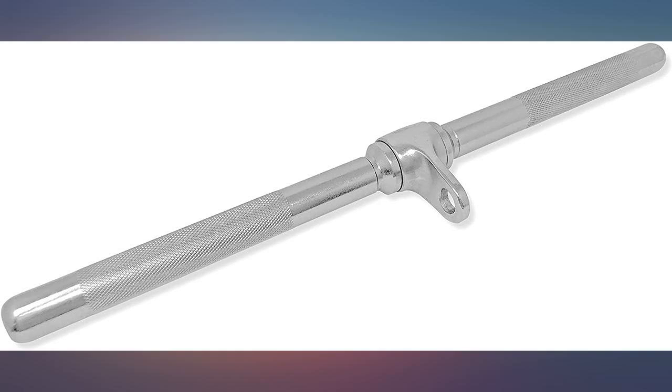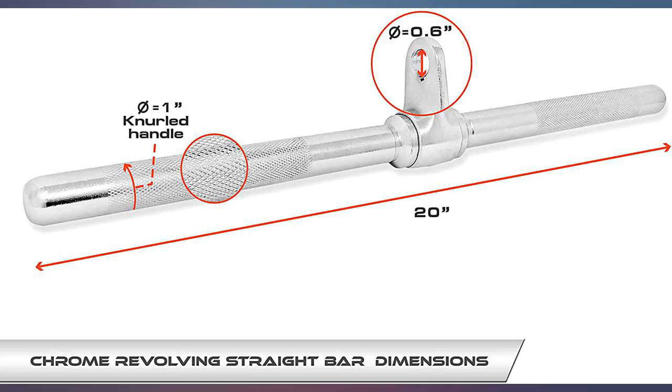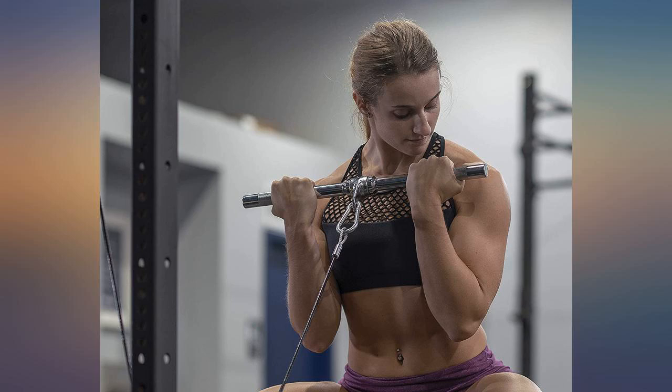The knurling is passive, but I don't mind for cable attachments as you're not doing so much weight that you need aggressive knurling. Also, the 20-inch length is perfect for me, as the 18-inch versions are just ever so slightly too short for me.